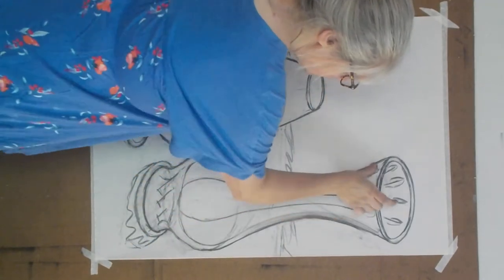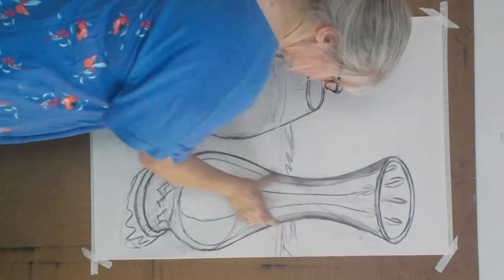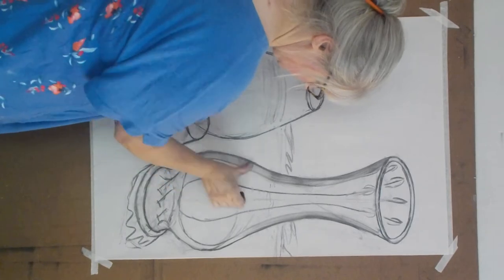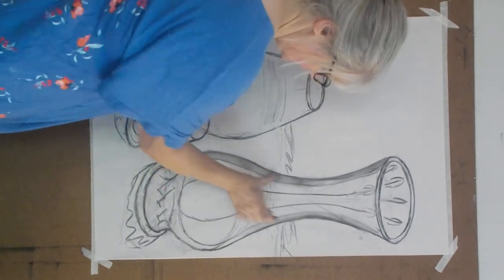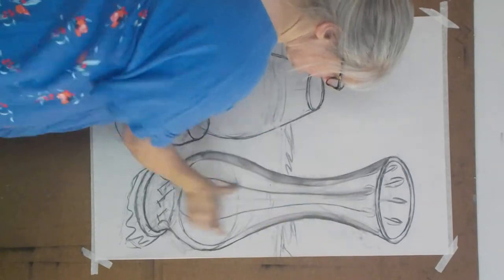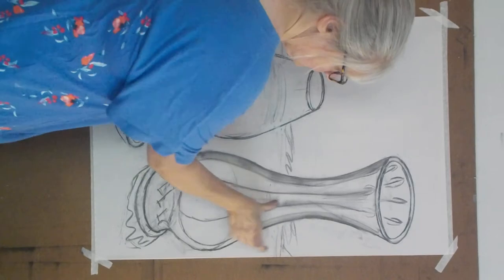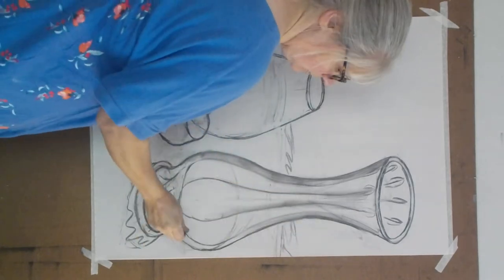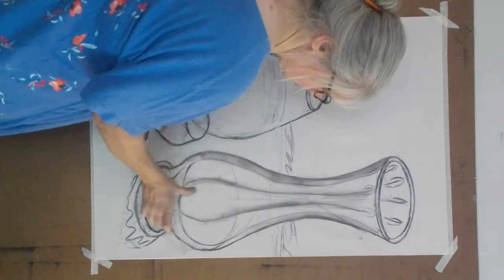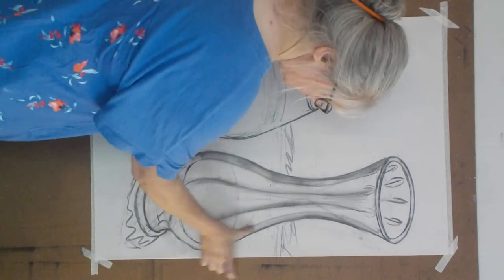Everyone is different. Every artist is different. Everyone else does things differently, so you'll learn through the variety of artists. That's why I have him. If I could find more videos by different artists, I definitely will upload them so that you have a variety of how other people draw — especially if you find someone who is similar to you, or you're fascinated and want to learn to draw the way they do.